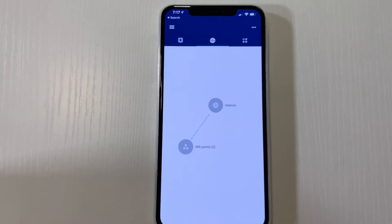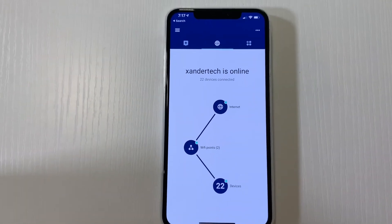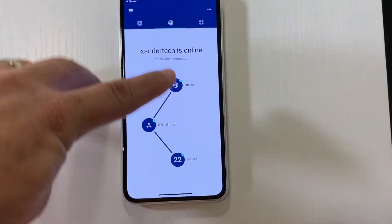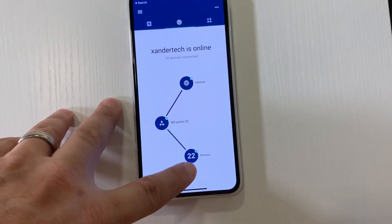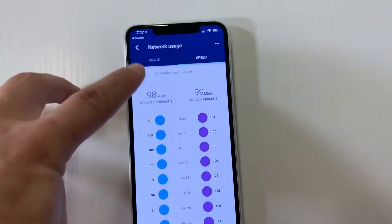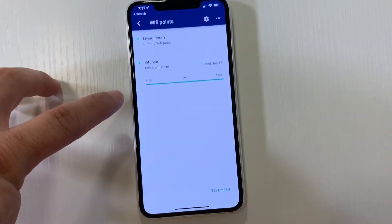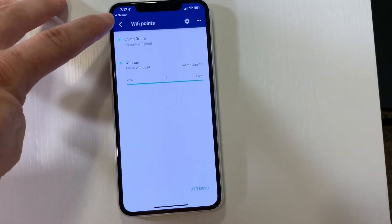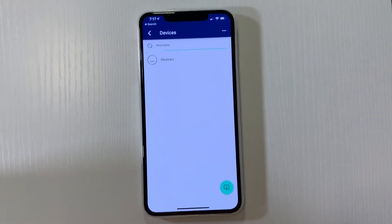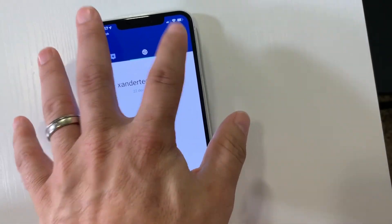When you open the Google Wi-Fi app, the first thing it does is scan your network and show how many wireless access devices are already connected. Right now I have two wireless access points and 22 devices connected. I can check my internet speed and usage right here anytime I like. I can see that I have great service in the kitchen, where my second access point is, and I can look at all 22 devices and see how much data they've used.